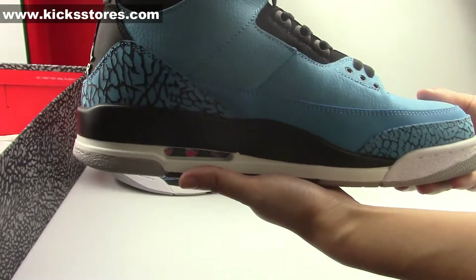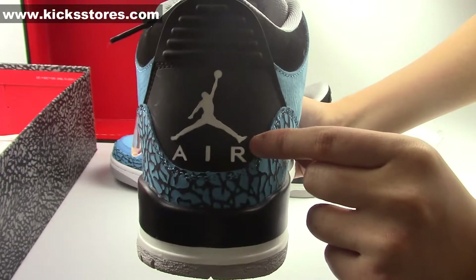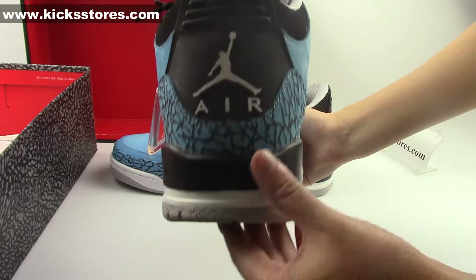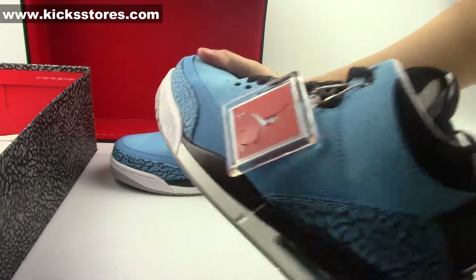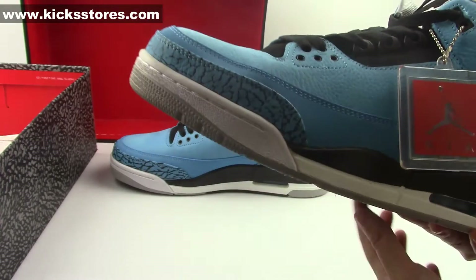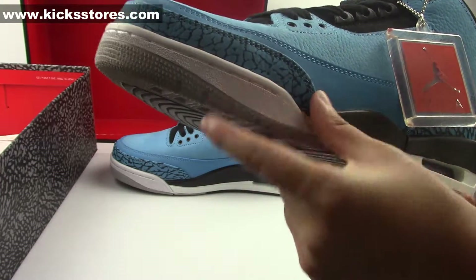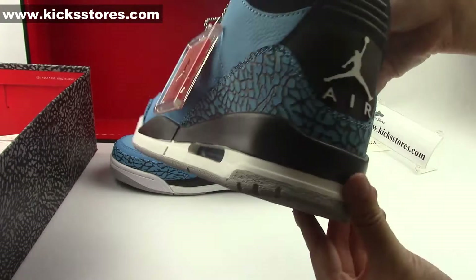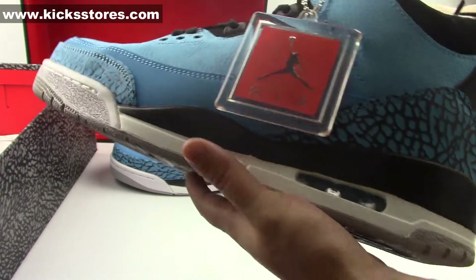And on the other side — on the heel of the sneakers here is the plastic material. And there is a Jumpman in white here on the back of the sneakers. The outsole: the front is white and light green colorways. The middle part is black colorways, and the back part is white and black colorways.